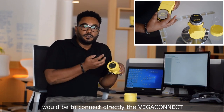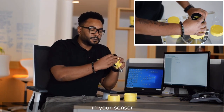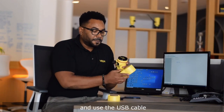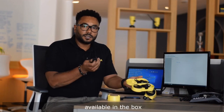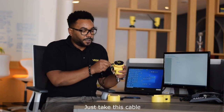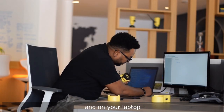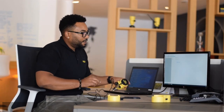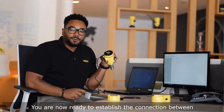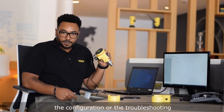The first way to connect to the sensor would be to connect directly the Vega Connect in your sensor and use the USB cable available in the box. Just take this cable, plug it in your sensor and on your laptop. You are now ready to establish the connection between the software and your sensor and proceed with the configuration or the troubleshooting.